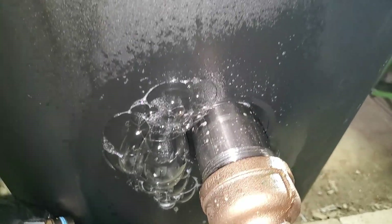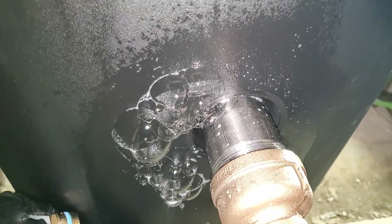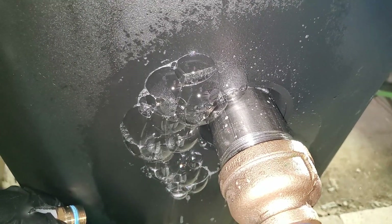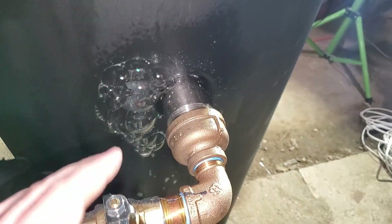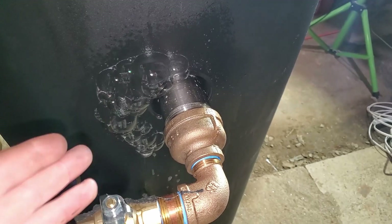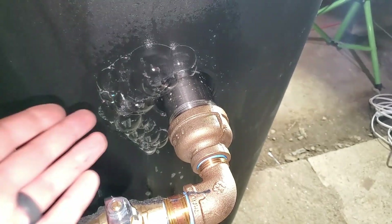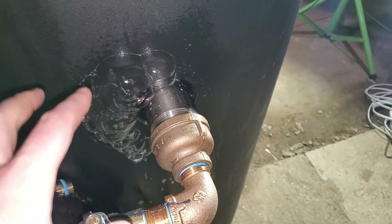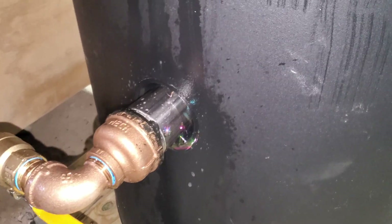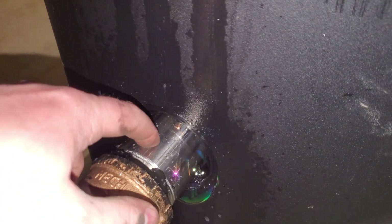Obviously my leak is not fixed — it is bigger, in fact. So I've got to take this off again. This is now the third time I've had to take this one apart. I'm going to try it without the tape and just put sealant in there. There's still a leak here — this is where the nipple goes into the tank that's leaking.